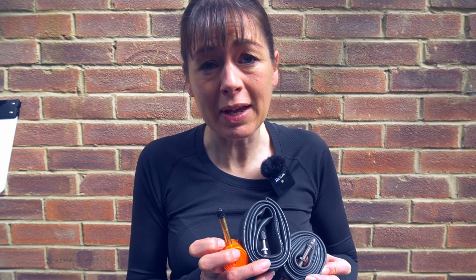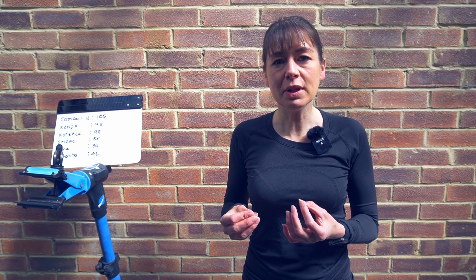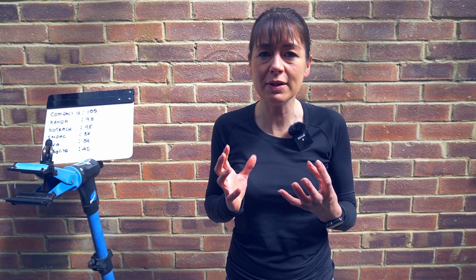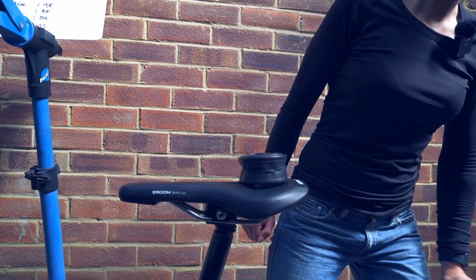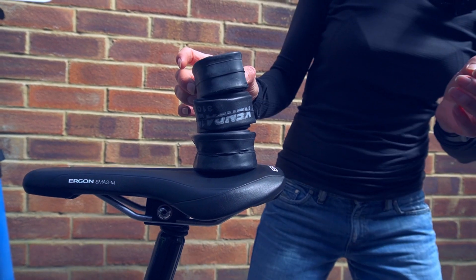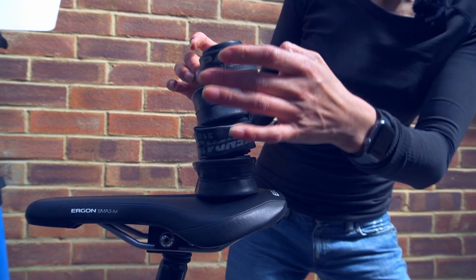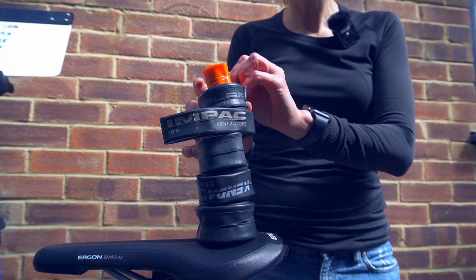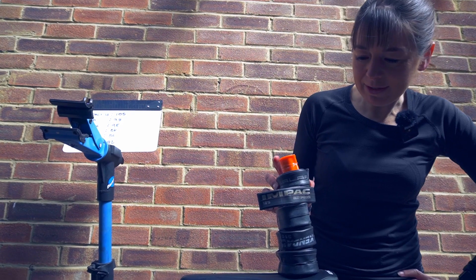The Tubalito also doesn't have a rim nut. My favourite inner tubes to install are AV4s because they seem to fit inside the tyre really well — when I was installing the Continental Compact it was just too much inner tube. So we're going to have a look at the size of the inner tubes: the Compact 16, the Kenda, the Newtrak, the Impac, my favourite AV4s, and the Tubalito. It really is very compact.